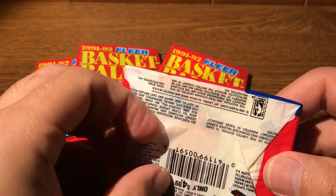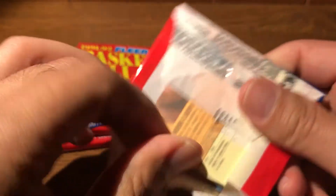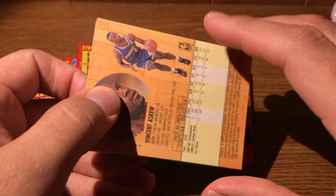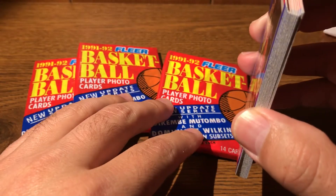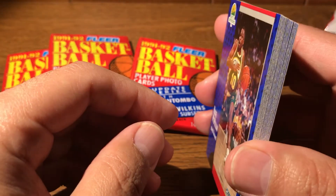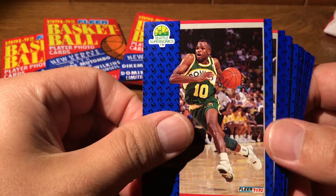We'll see what these look like — I think I have some complete sets of these. As I've mentioned before, basketball cards are kind of fun because the sets are small and you have a very high likelihood of getting any particular player, versus a baseball card set with close to 800 cards in it. So let's hope that plays in our favor and we get some good ones out of these four packs.